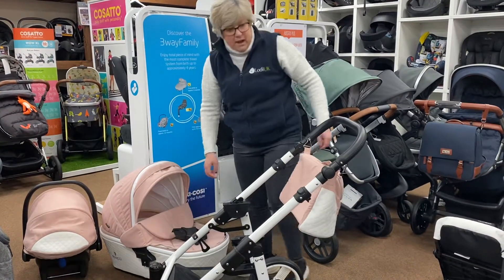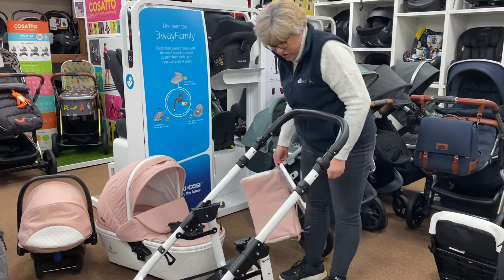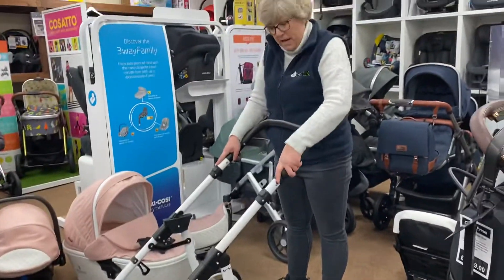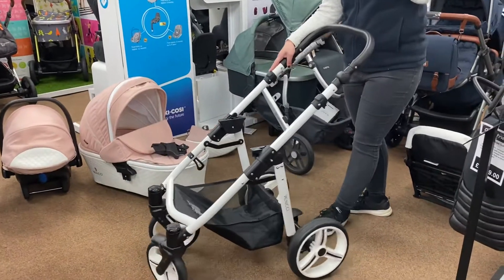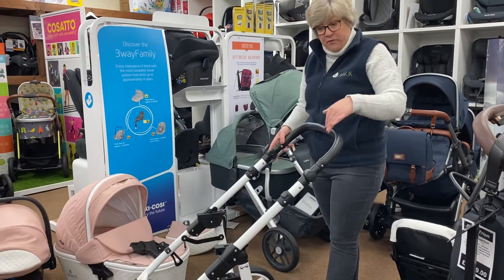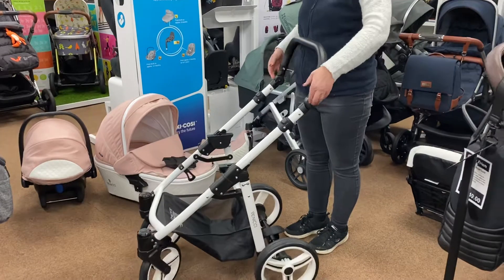The chassis themselves are really bouncy, which is what a lot of people love about the Vinici chassis. You've got a lot of suspension on there and it is adjustable — so as they get older you can make it a bit firmer, but it's really, really bouncy suspension. You don't have air tyres, so you don't have to worry about punctures. They've got the look of the air tyre but they are puncture free. It's also got an adjustable handle at the top.